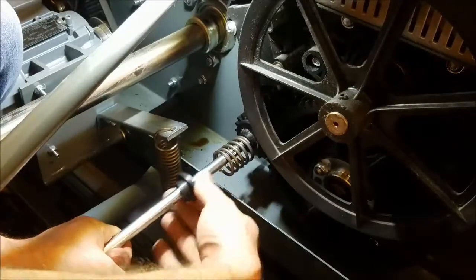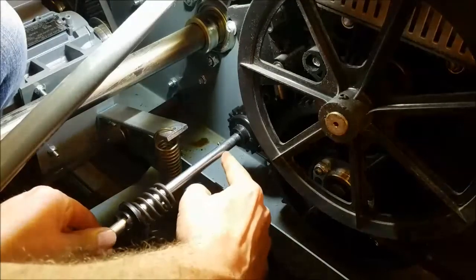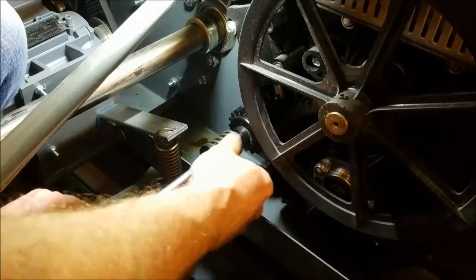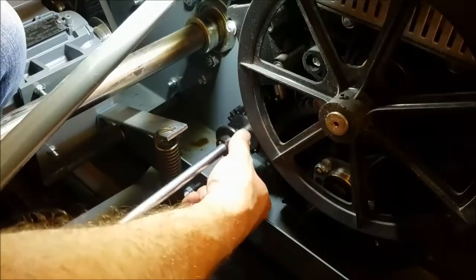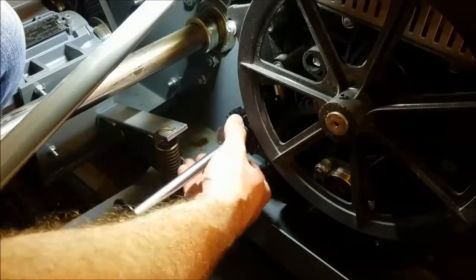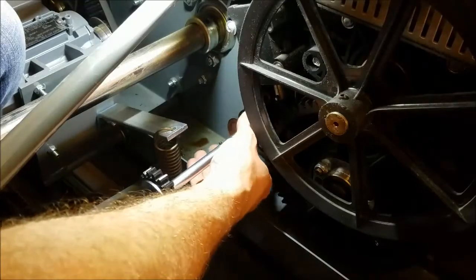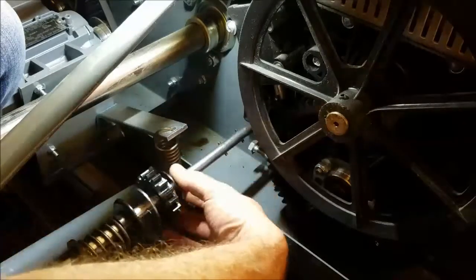Here's the spring tightener. We have our spring, and you can see there's a roll pin right here — that roll pin is what's catching on the outside of our spring tightener. Then we have our retainers, we have a gear, we have our plate right there, here's our gear, our second plate that the gear spins between, and then we have our outside spring tightener.